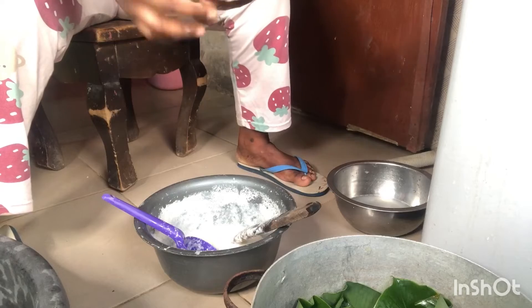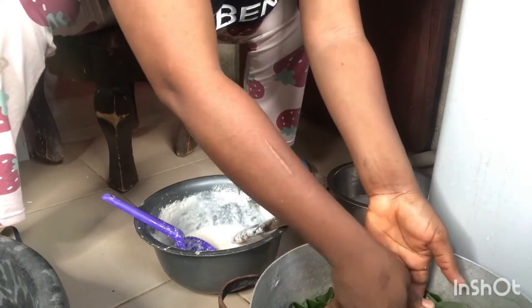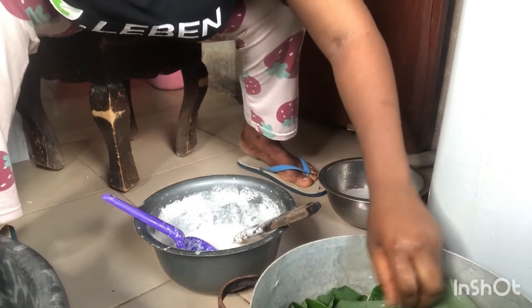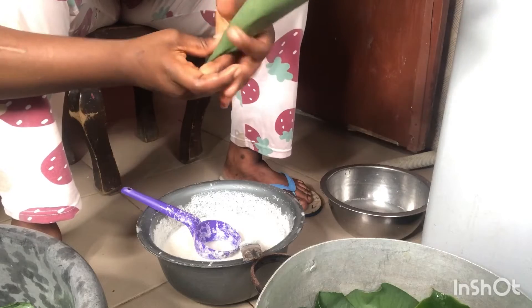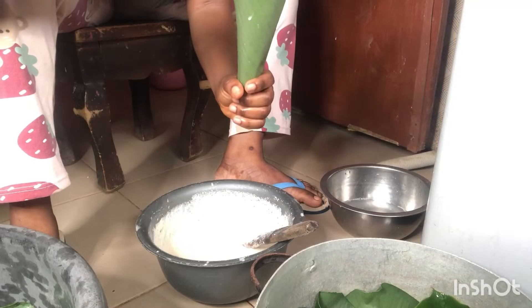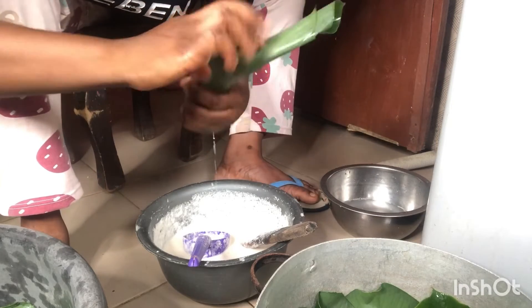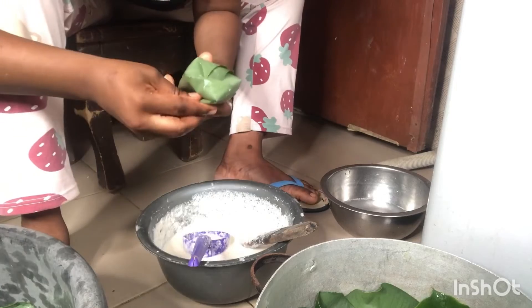When you get to the market, even if you tell them you want the big moi moi leaves, they'll tell you 'oh this is the big one' — but when you get home you'll realize they mixed in the small ones and it's mostly the small ones. So if you find out it is leaking after putting the mixture, you can place it on top of another single moi moi leaf and wrap it up and place it in your pot. Put your hand in the middle, fold to the left, right, and take to the back.